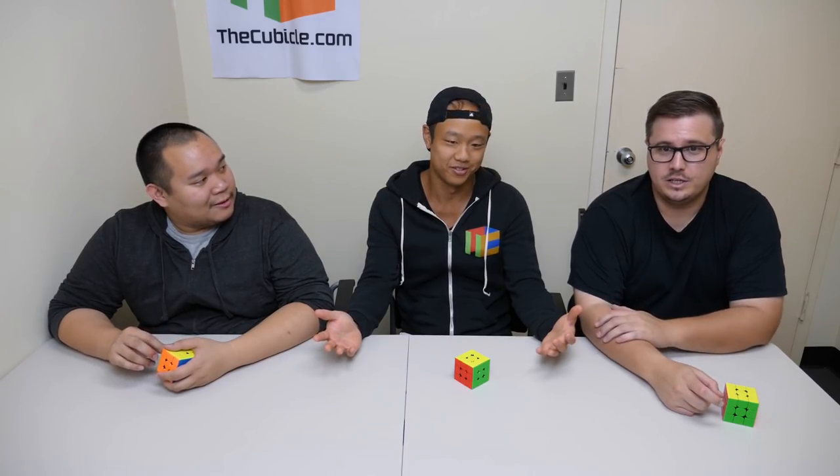Thank you so much for joining us and talking about the GAN 356i. We hope that this new format was interesting and interactive — we felt it was cool because all three of us use different methods and have different opinions coming from our various backgrounds. So we hope you enjoyed it. I appreciate you guys watching — we enjoy making these, so let us know what you think down in the comments and check out the description. Bye!